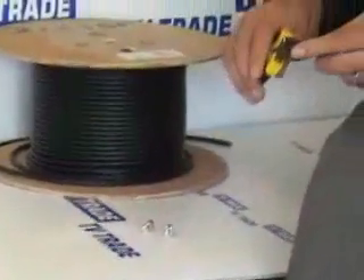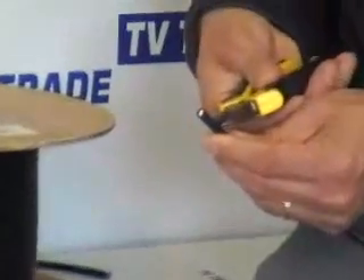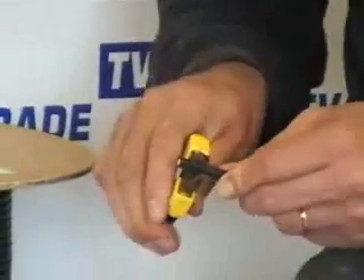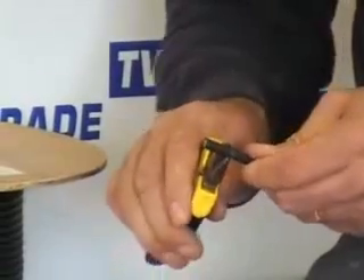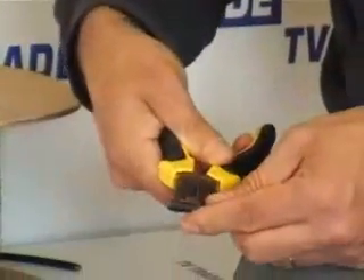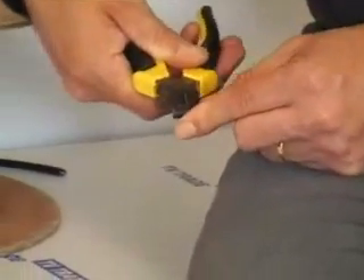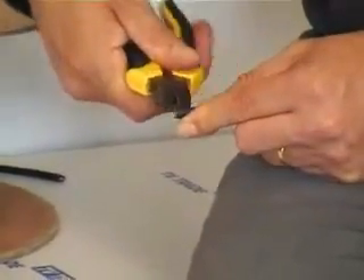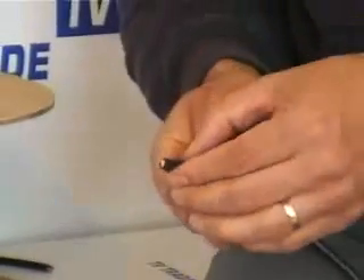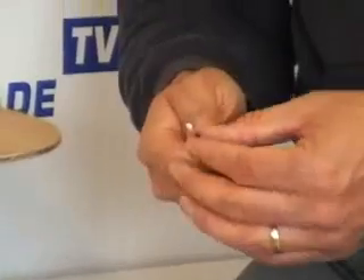The first step is to pick up the snips and to pare down the end of the satellite cable. We do this by going about 20mm from the end of the cable and making a series of circular cuts — probably about four in total — right around the cable, then putting in a series of about two or three cuts to get through to the top of the cable. Using our thumb, we can then remove the outer black sheath.